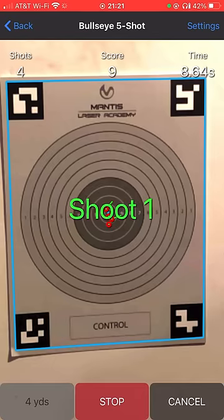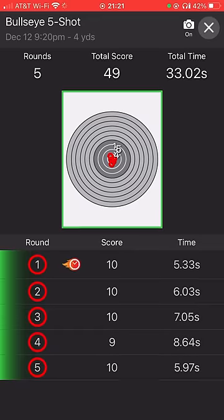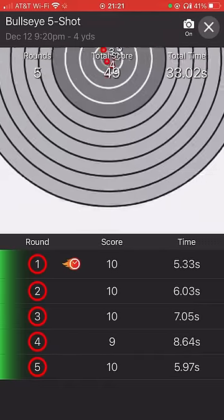There are modes as well to compete against friends and see who can get a better score on various drills. Drop a comment below if you're interested in seeing how this works a little more, and I'll be happy to answer any questions you guys might have. We'll catch you later!